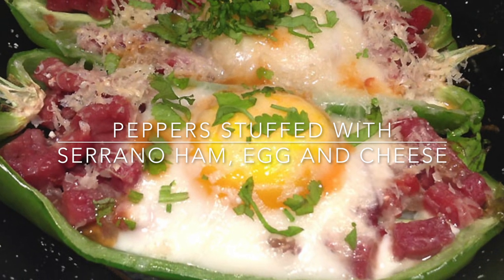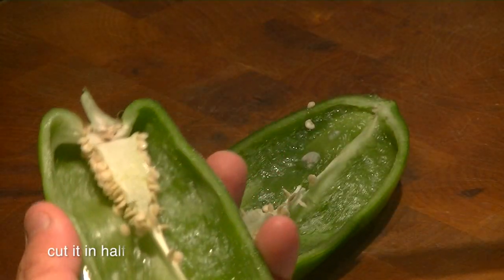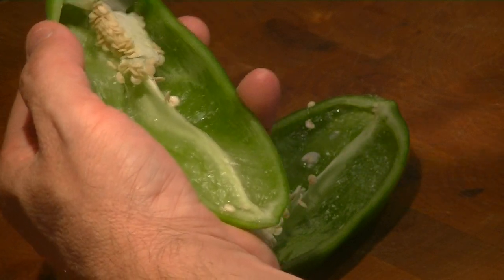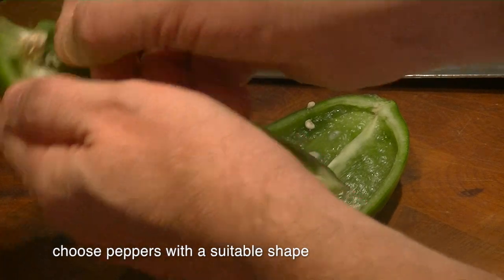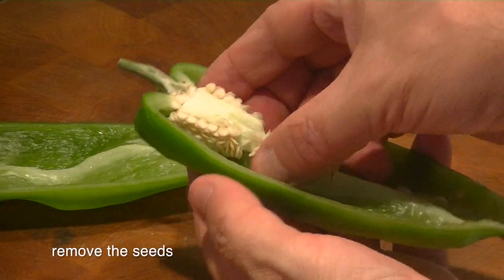Peppers stuffed with serrano ham, egg and cheese. Clean the pepper. Cut it in half. You must use peppers with a suitable shape. Remove the seeds.